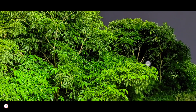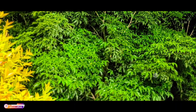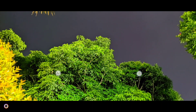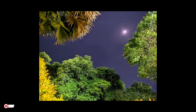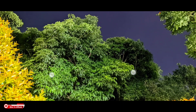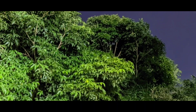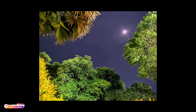Ini yang AWB posisi Off, warnanya cukup tajam, lumayan gonjreng teman-teman, cukup colorful. Ini untuk AWB Off. Selanjutnya ini untuk AWB On, warnanya lebih enak dipandang. Kalau menurut saya pribadi, lebih suka AWB-nya di On karena hasilnya lebih pas, warnanya lebih natural dan enak dipandang. Ini perbandingannya teman-teman.